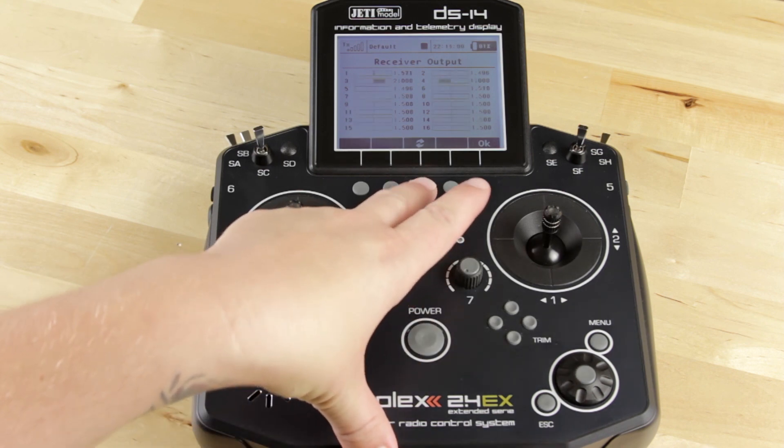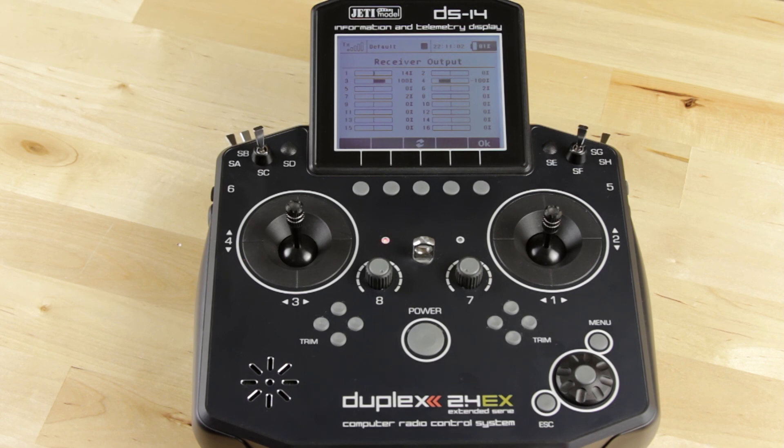What this is going to help you do is actually allows you to set up your airplanes properly, since many different manufacturers such as JR, MKS, or Futaba all have different end points and center points.